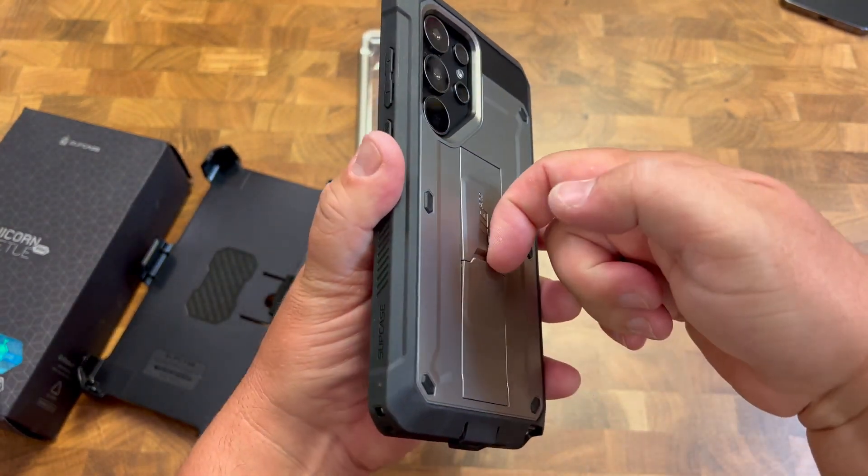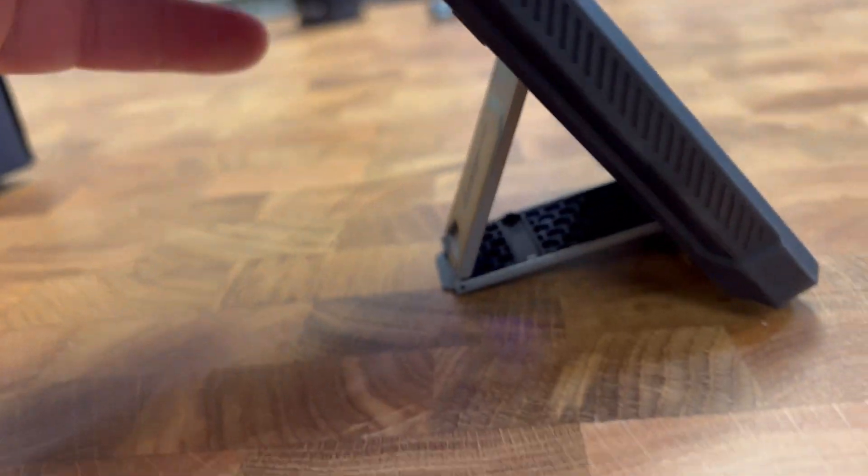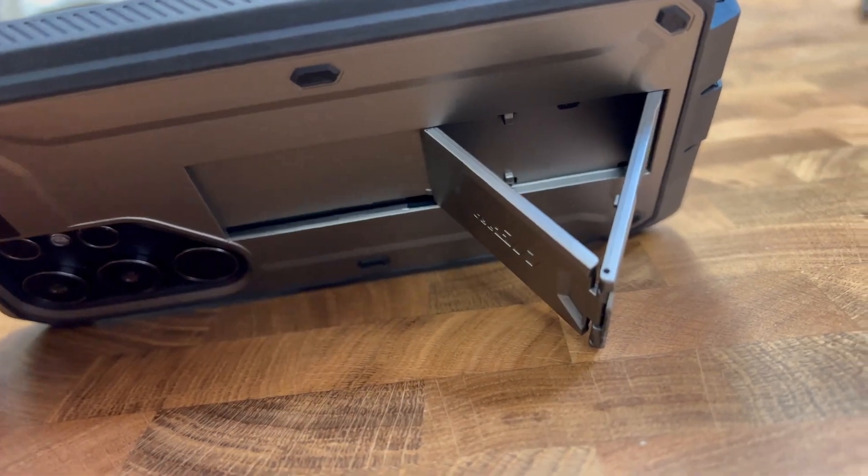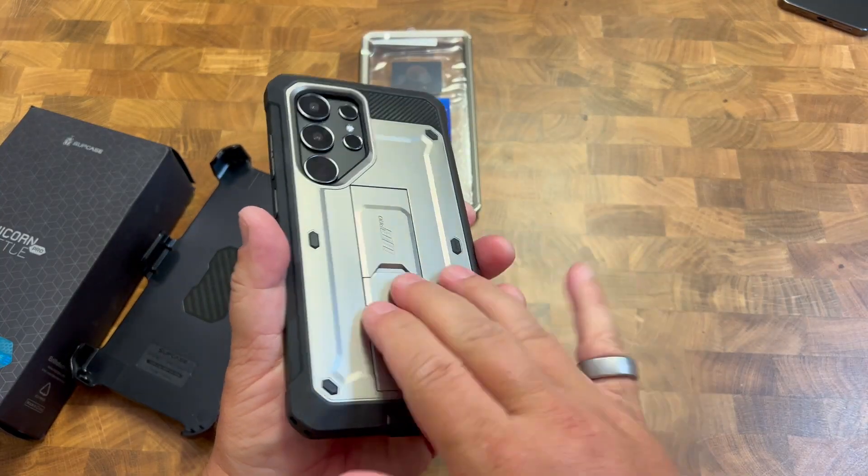Check this out — that pops out, and now you have a nice little stand so you can watch your videos, whether it's portrait or landscape. It just pops right back down and folds nice and flat.